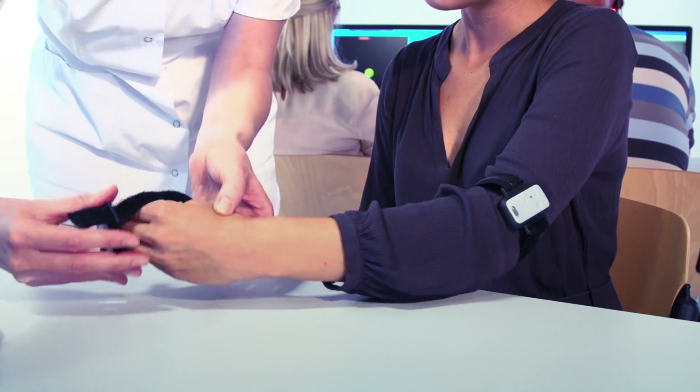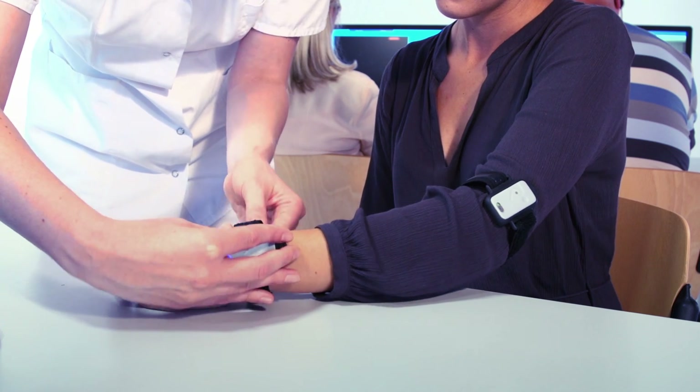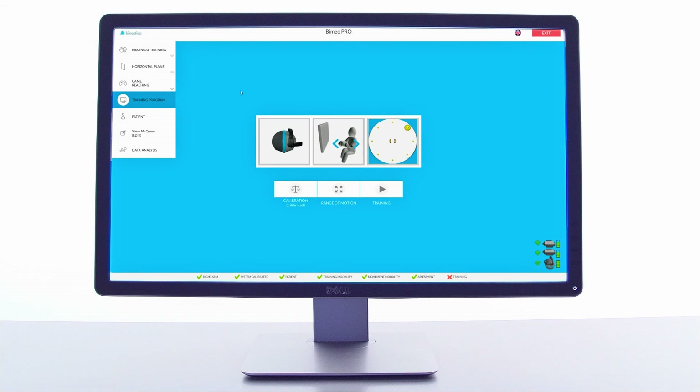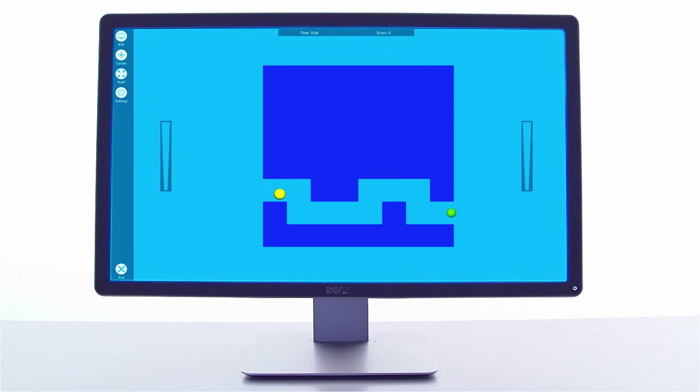The setup and calibration process takes less than a minute. The user interface is simple and intuitive. A therapist can adjust the training mode and range of motion for every individual patient with just a few clicks, and the settings are automatically retrieved with the next therapy session.